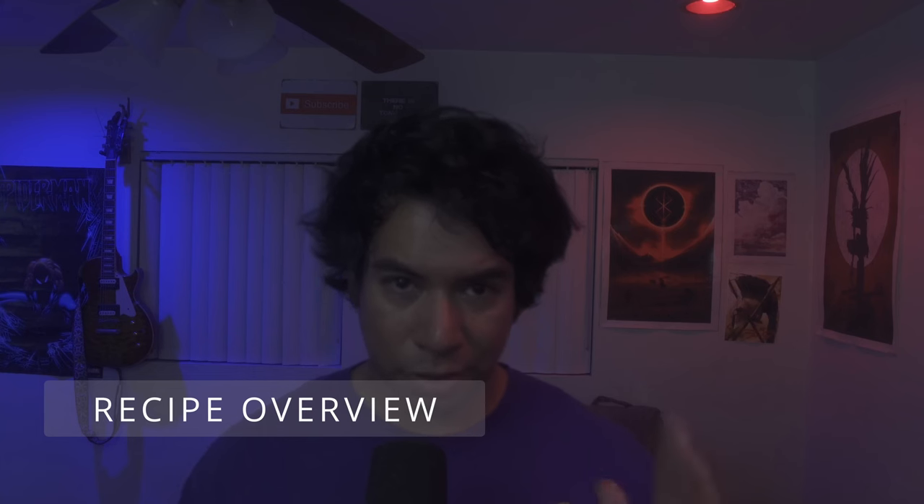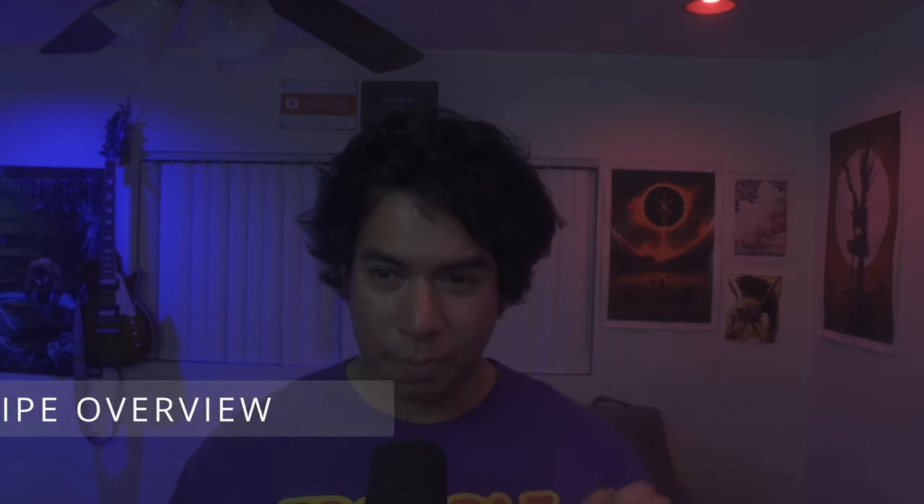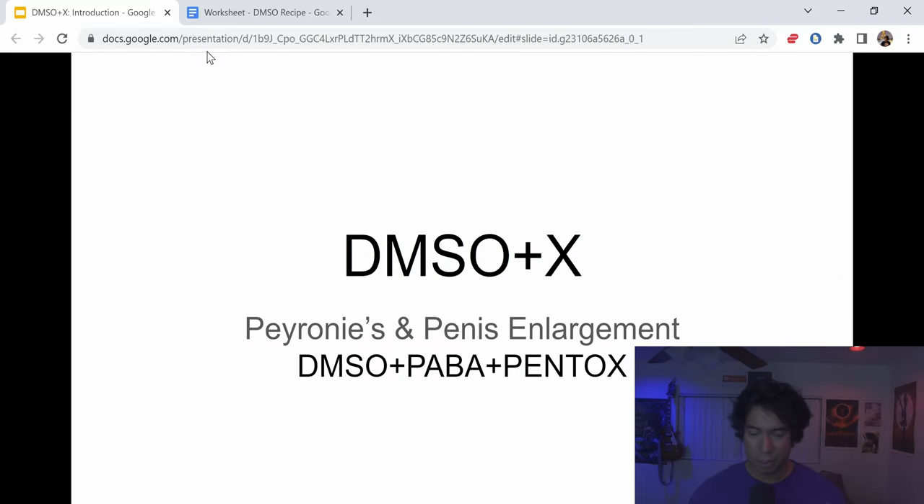Let's do a little introduction into this infamous recipe. I put together a presentation, which is not something I usually do, but I feel this is so important that I wanted to put a few slides together. This is called DMSO Plus X — we're going to be using DMSO and combining it with different elements, the X, specifically for the treatment of Peyronie's or scar tissue and for PE.